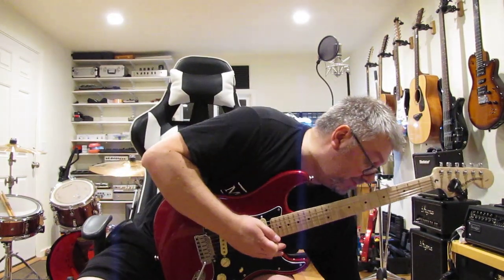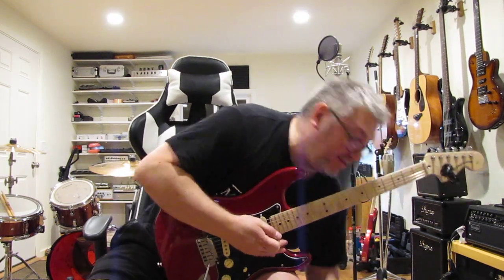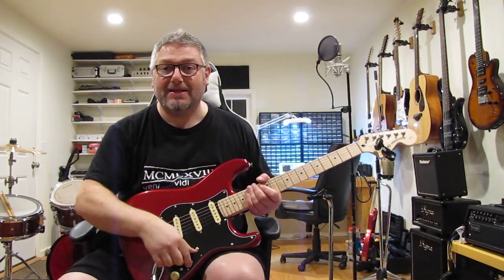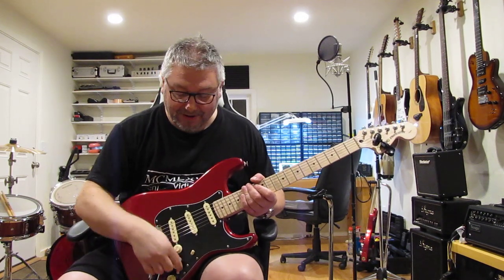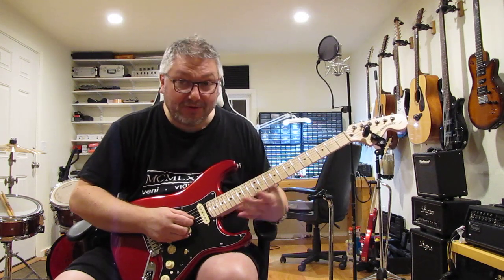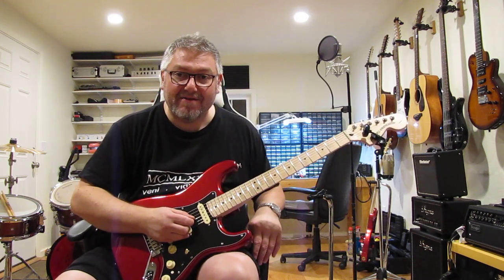I'll turn the sustain all the way up. This is maxed out — it's got a very large amount of sustain when maxed out, about 40 dBs of gain reduction available. So it's pretty full on. But as you can hear, with these noiseless pickups, it's still very, very quiet.